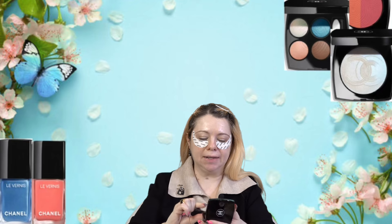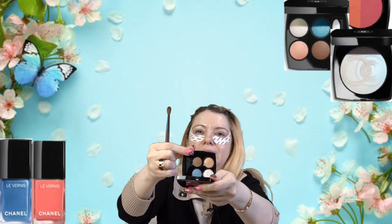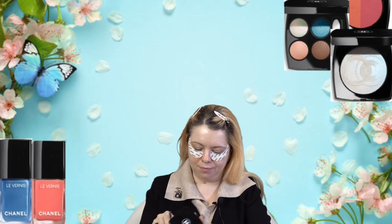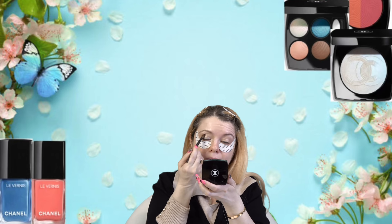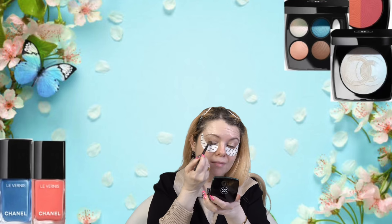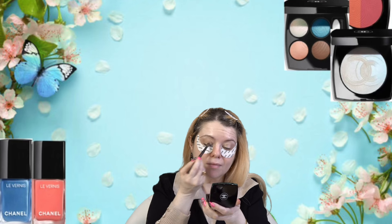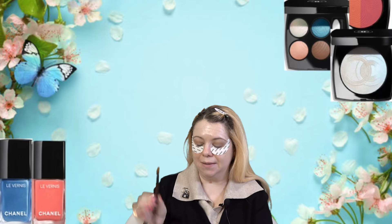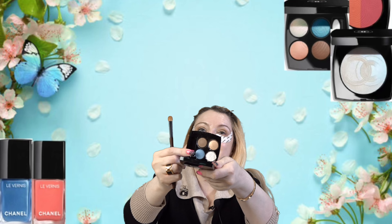I'm picking up my Sonya G crease brush and going into the darker shade here. I'm going to place that into the crease and into the outer corner. Now I'm going to take my Sonya G — this is the T toothbrush. I'm going into the baby blue shade and I'm going to put that all over the lid.